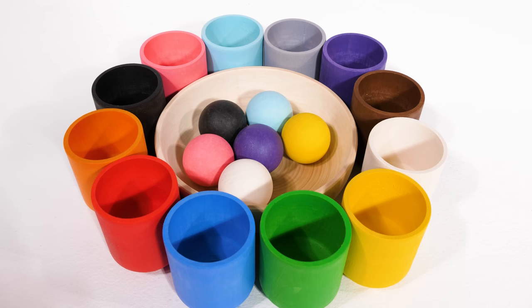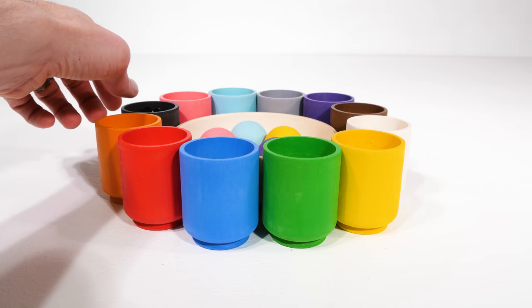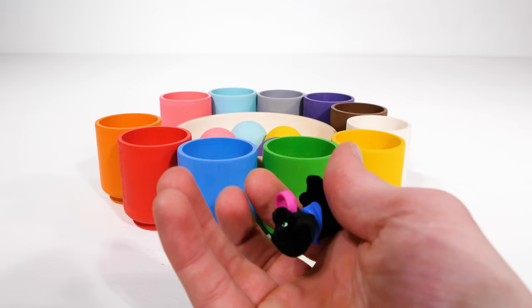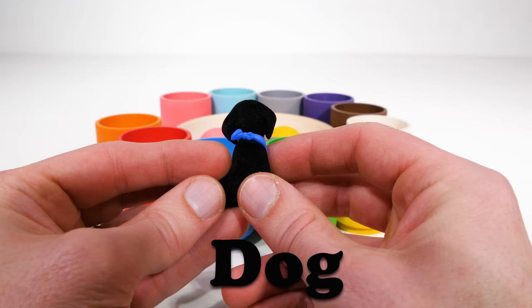Time to get another ball. Black, or negro. And it's going to go over here. What could be inside our black cup? Aw, how cute — it's a black dog! Dogs talk by barking. What a good dog.